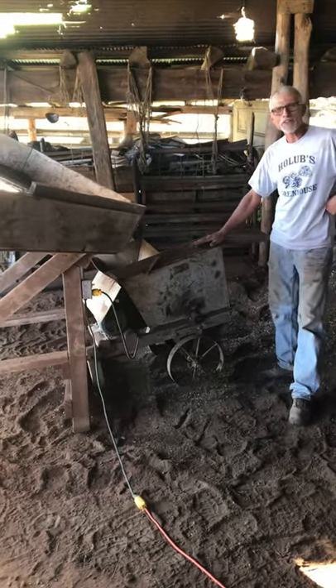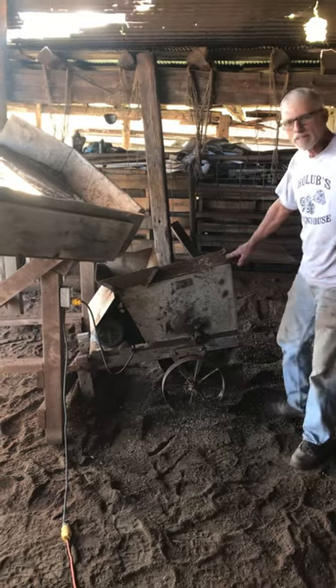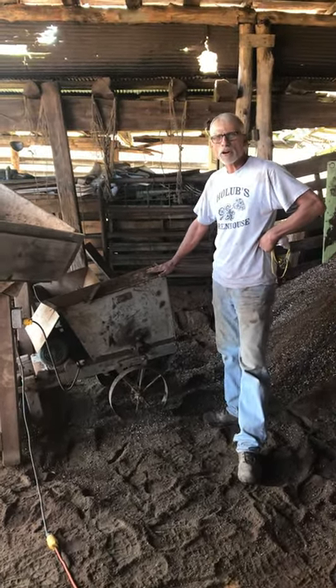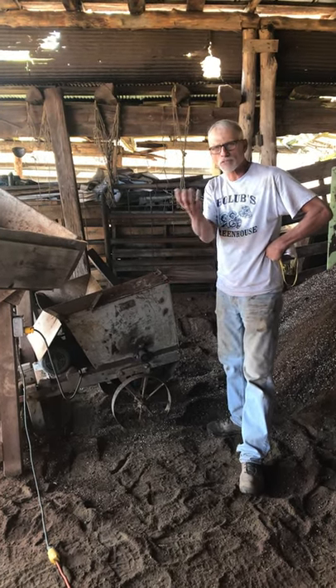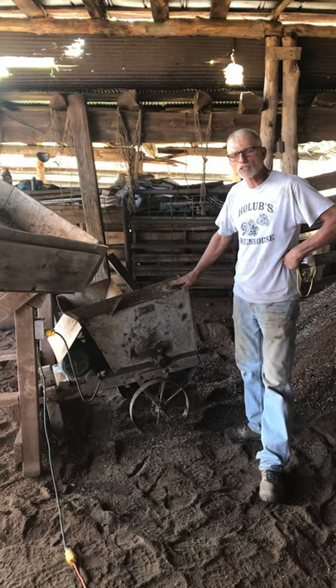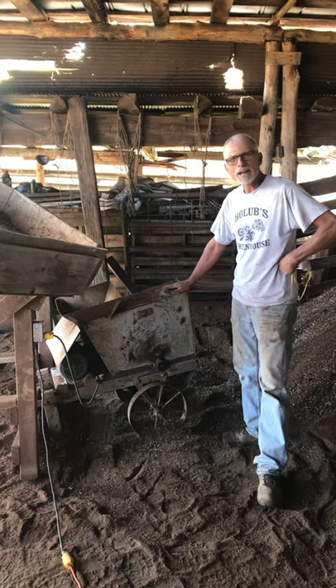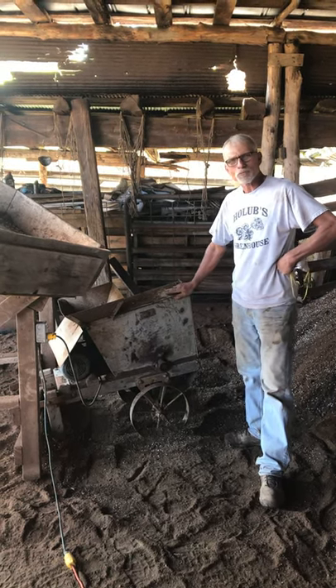Our oldest piece of machinery here at the greenhouse is this soil shredder. My dad bought it in 1961 from a greenhouse down in the Clarington, Ohio area that actually grew tomatoes and stuff to sell at the stores as fruit. They used this shredder, and he claims that they had it since the early 1900s, so we're saying this shredder dates back to 1910.